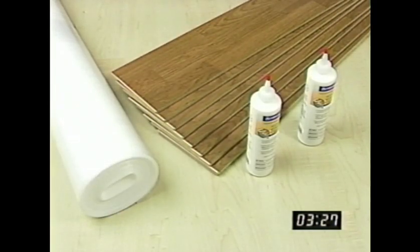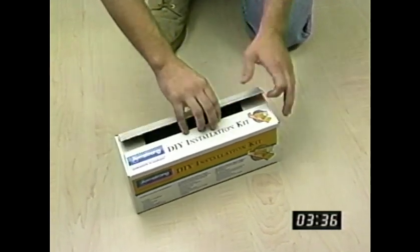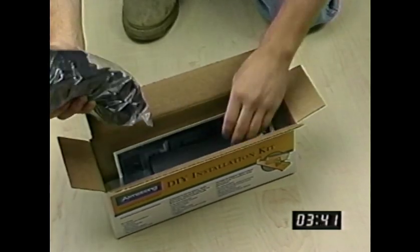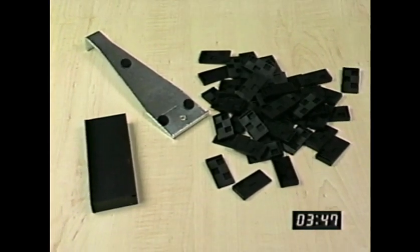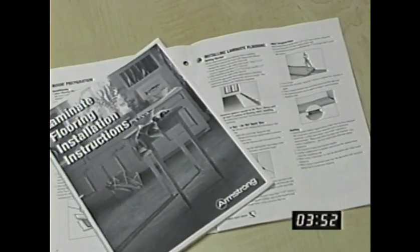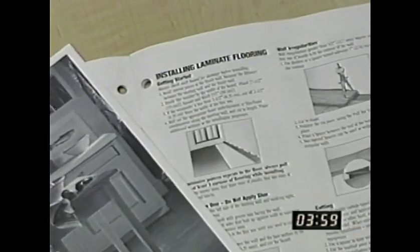You'll want to have everything you need before you begin installing your new floor. Bring home the Armstrong DIY laminate floor installation kit. This kit contains some special tools and accessories you'll find very useful in installing your floor. There's a tapping block, a heavy-duty pull bar, and 50 interlocking spacers. The kit also includes an instruction manual which takes you through the installation process step-by-step, and it lists all measurements in the metric system as well as inches and square feet.